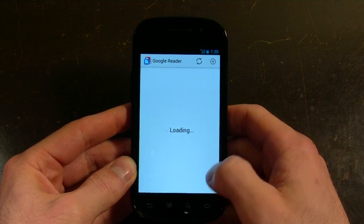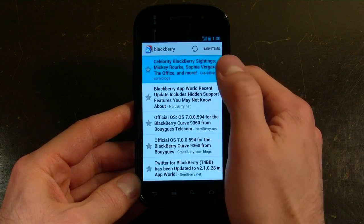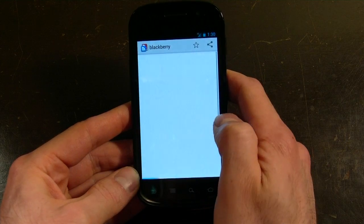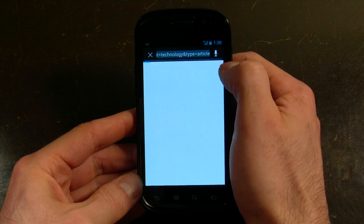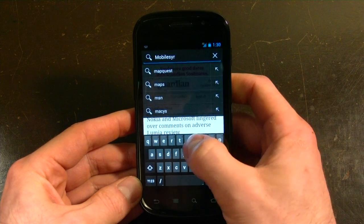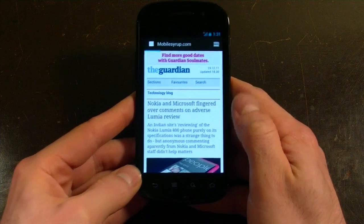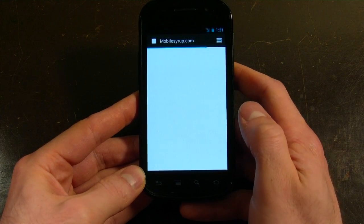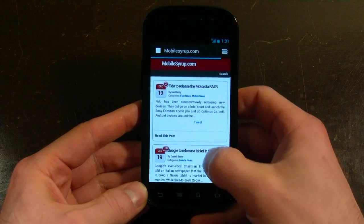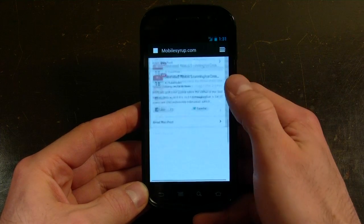You can scroll left and right through your different apps. I'm going to open up the browser and load up Mobile Syrup. The keyboard, as expected, is not quite as accurate as on the Galaxy Nexus, but that's only because it's just a little bit smaller. Response seems to be quite good, not as high as the 1.2GHz dual-core in the Galaxy Nexus, but you're not going to get the same speeds on the Nexus S as you will on a device that's a year ahead of it. You can see scrolling is smooth, but the page loads a little bit slowly.